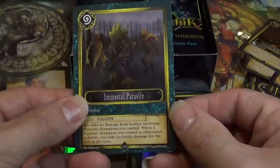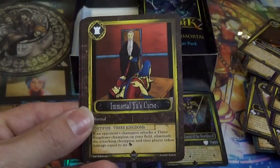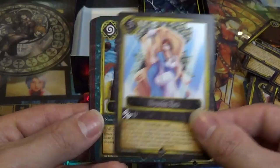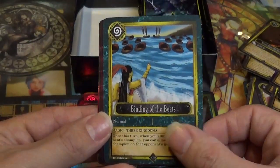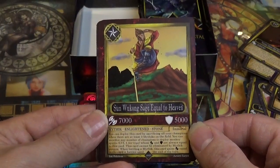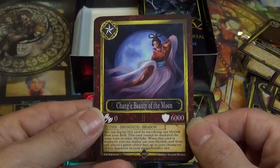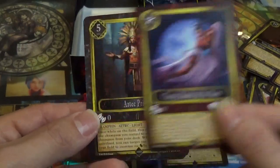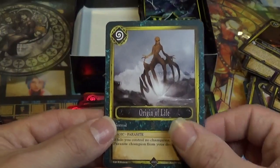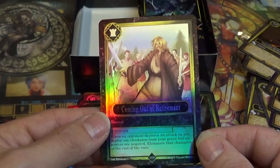Immortal Parasite. Aztec Pyramid. Immortal Yuzu's Curse. Olympian Era. Binding of the Boats. Sun Wukong, Sage Equal to Heaven. Chang's Beauty of the Moon — another beautiful card. Aztec Priest. Origin of Life. And our holo is Coming Out of Retirement — very nice.